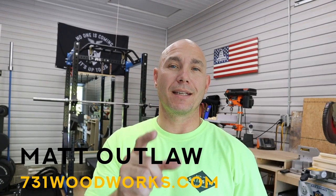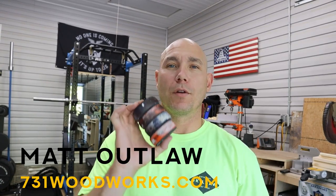How you doing? I'm Matt with 731 Woodworks. Today I'm going to give you a quick tip on bench cookies. Have you ever heard of them? Can't eat them. Let's see what they do.